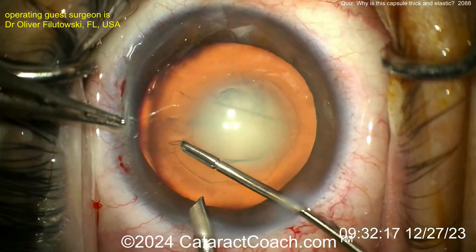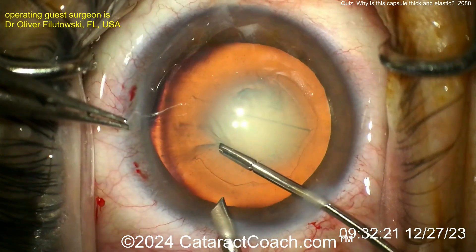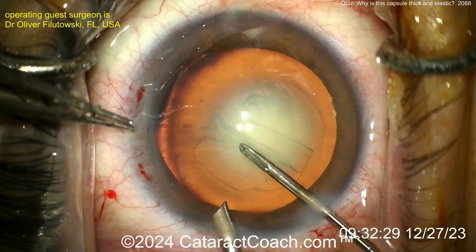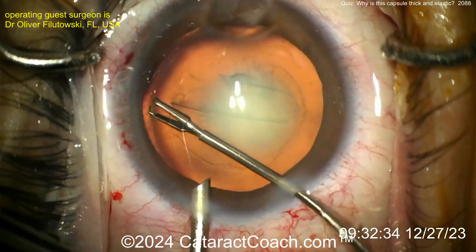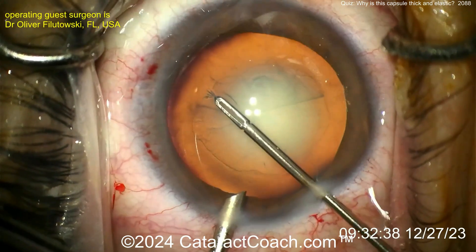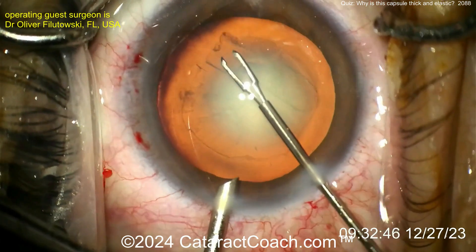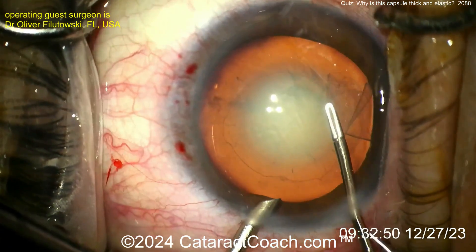I'm not sure exactly why this happens, and it's pretty rare. That little maneuver doesn't want to work with a very thick and elastic capsule. Normally, the anterior lens capsule is about 14 microns at its thinnest, and the posterior lens capsule is about 4 microns at its thinnest. But here it's just taking so long for an experienced surgeon to finish the rhexis — an unusual case. Now the rhexis is completed and looks pretty good.